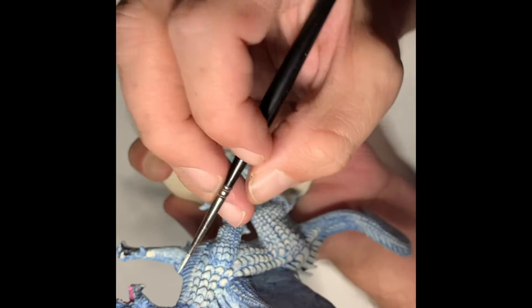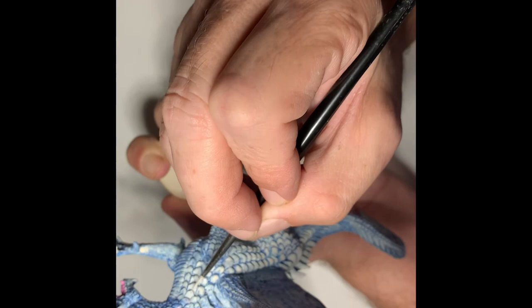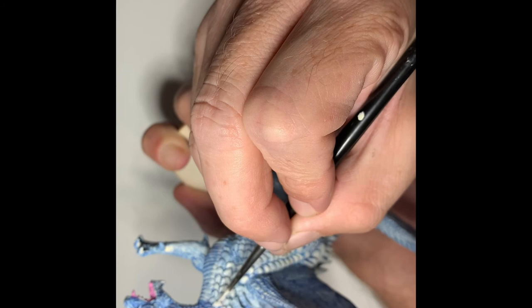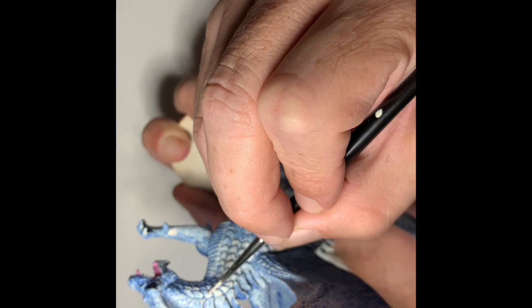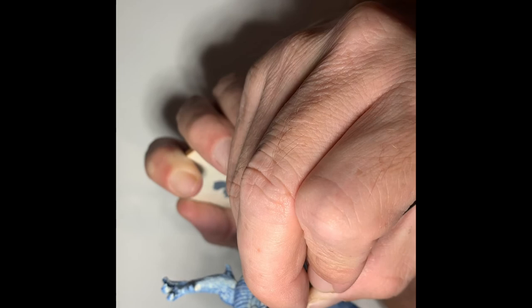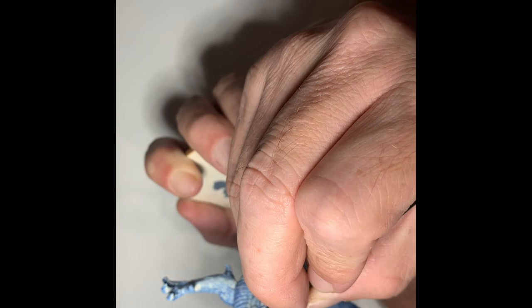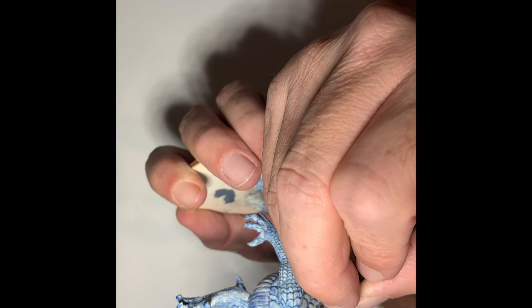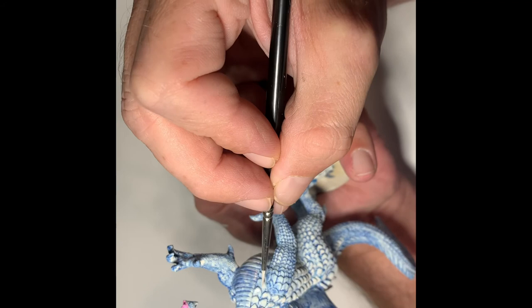Now we're starting to see some of that white dragon really come through nice and clear with the continued application of the paint. This is the third dragon that I've painted for myself — the first one I did was a red, the second one was a bronze that I actually painted as a copper dragon, and I really enjoyed both of those. This white one I've been looking forward to doing for quite some time, as well as a blue and a black. I am also working on a blue at the same time, and the black is going to be coming in April.